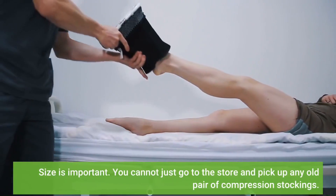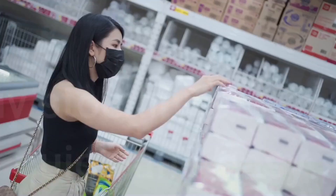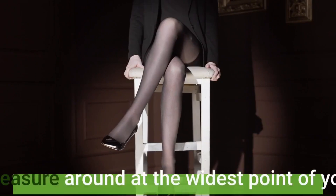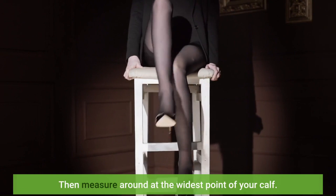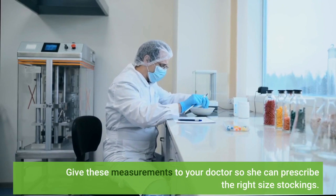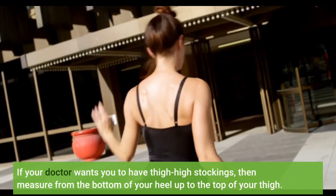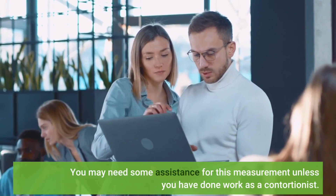Size is important. You cannot just go to the store and pick up any old pair of compression stockings. Measurements have to be taken to ensure you do not buy stockings that are too tight. Measuring is quick and easy — measure around at the widest point of your calf. Give these measurements to your doctor so she can prescribe the right size stockings. If your doctor wants you to have thigh-high stockings, then measure from the bottom of your heel up to the top of your thigh. You may need some assistance for this measurement unless you have done work as a contortionist.